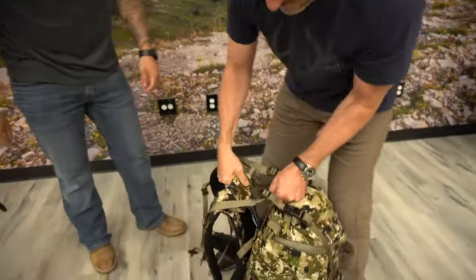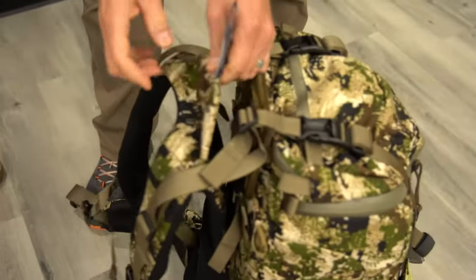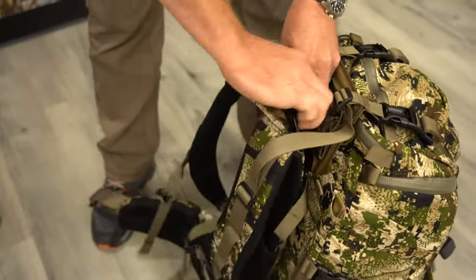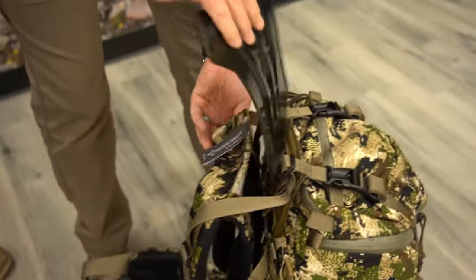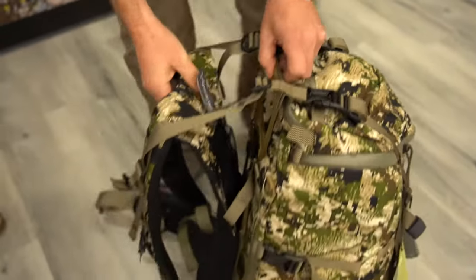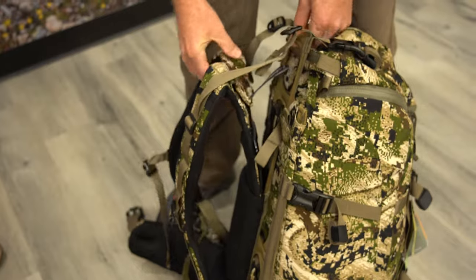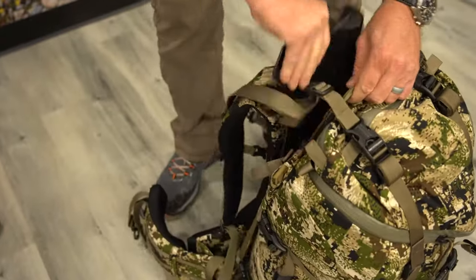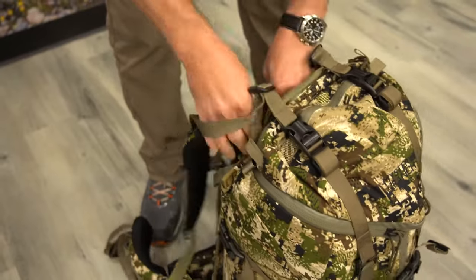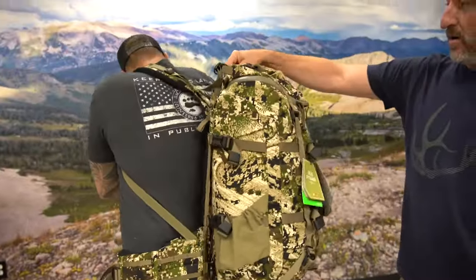On these packs it's pretty simple — just loosen up the load lifters to create some space. You can see on these tabs it gives you the measurements as well. Open up the yoke adjuster, which slips in between here and breaks that velcro. What we want to do is shrink this down a little bit to get that fit just right. Remove the adjuster, slip it back into the sleeve, and we'll have him try it on one more time.